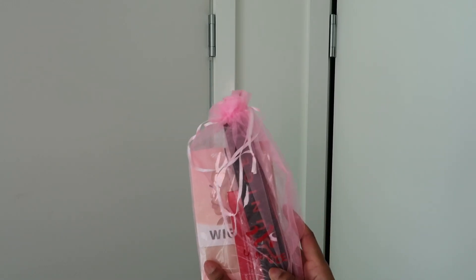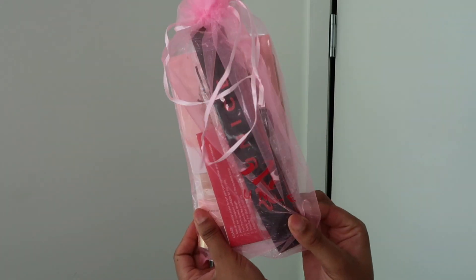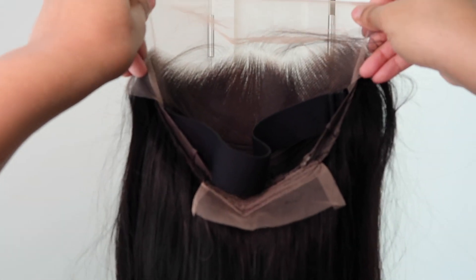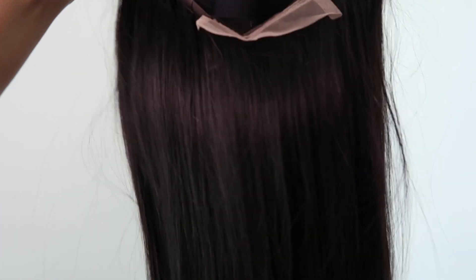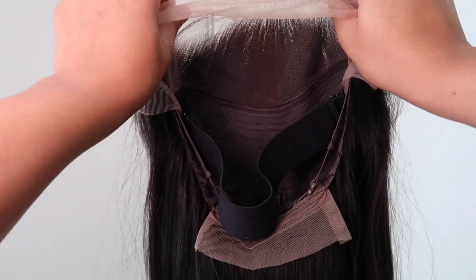It comes with an elastic band, some eyelashes, a wig cap, and a makeup brush, which is pretty cool. When I took the hair out of the packaging it looked very staticky, as you guys can see — I was trying to calm it down with my hands, I guess it was the friction. The inside also has elastic band hooks on the bottom, but this hair is very beautiful, so I'm going to be showing you guys the install.